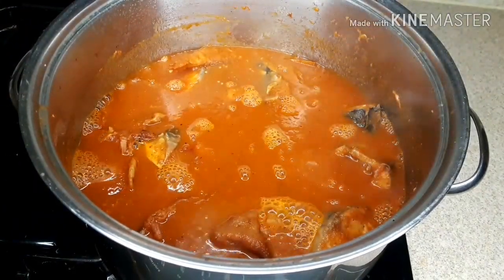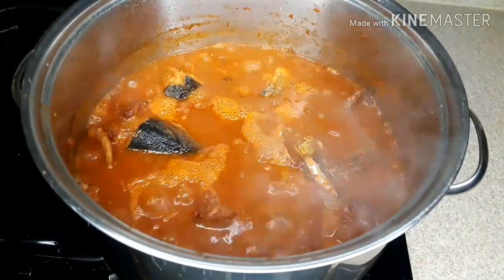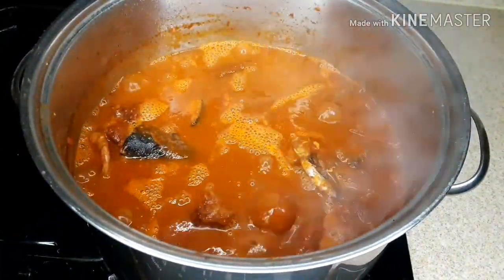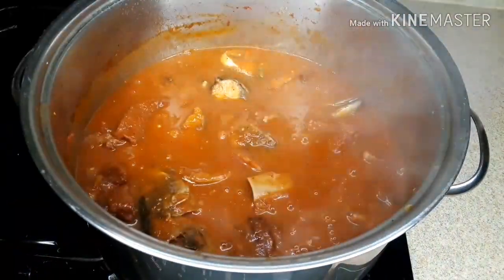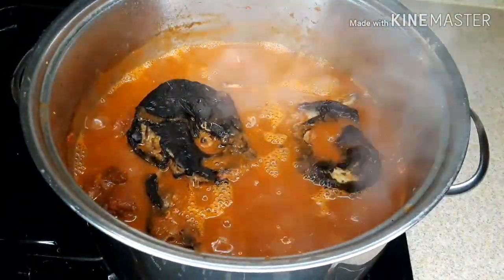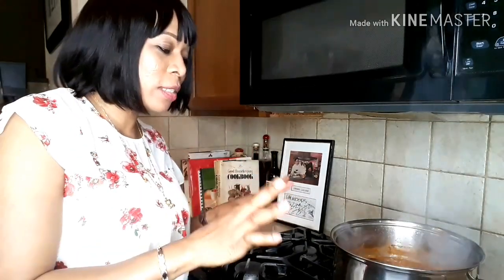Thank you all for watching, guys. I'll let it cook for 5 to 10 minutes again. This Owo was so sweet — when I say it tastes so good, it tastes so yummy. I added Magi to taste — one more teaspoon of Magi. Now I'm adding the catfish to it. As you can see, the Owo is still cooking.